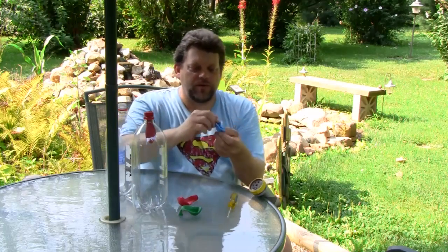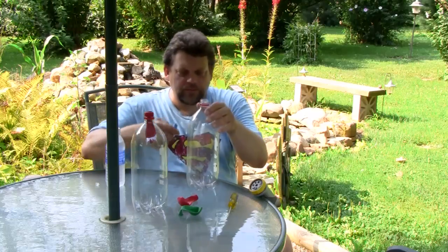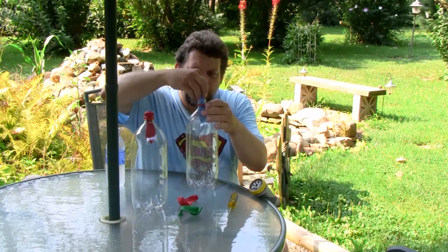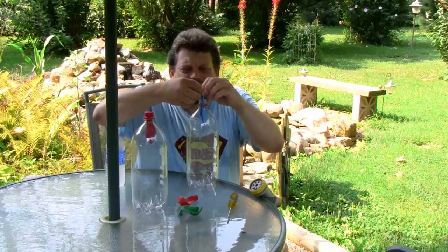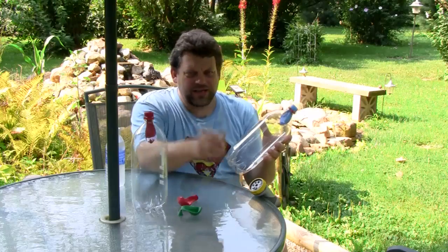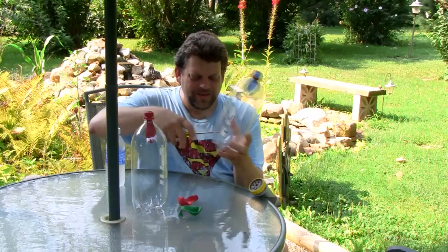Let's take a blue balloon, however — also a regular balloon. Let's place that one into this bottle. Now this bottle's different. Why? Because I'm going to take my screwdriver and punch a hole into the bottom of the bottle.